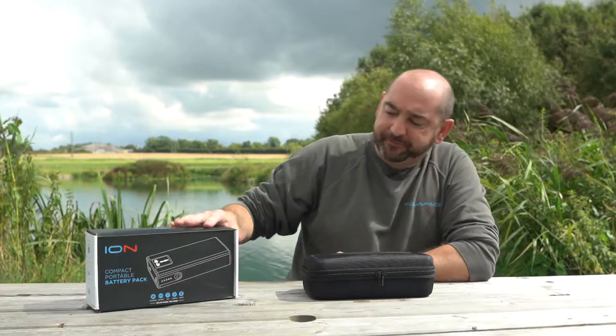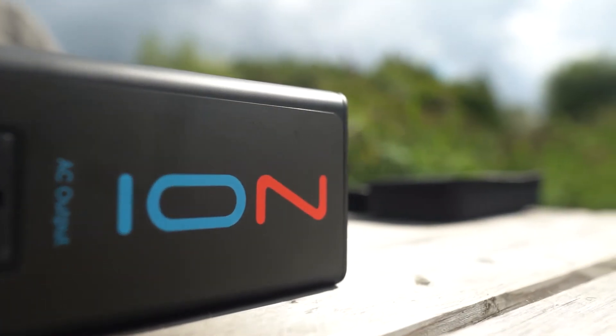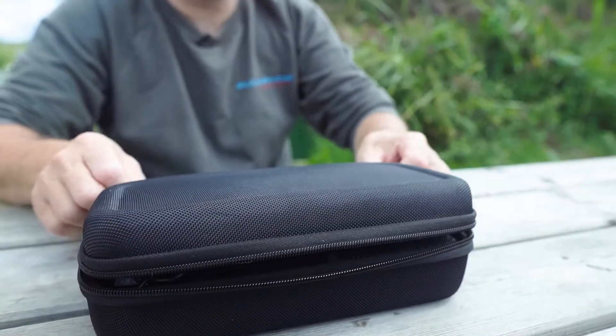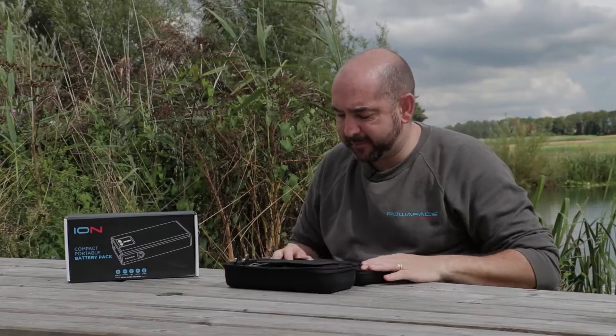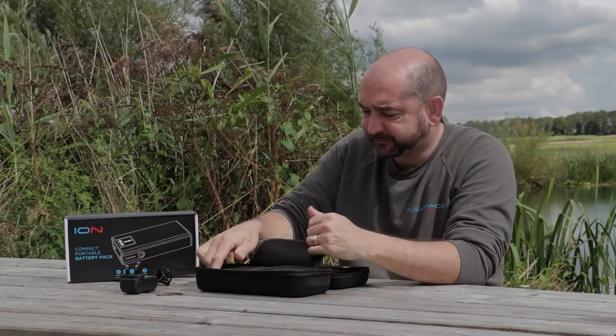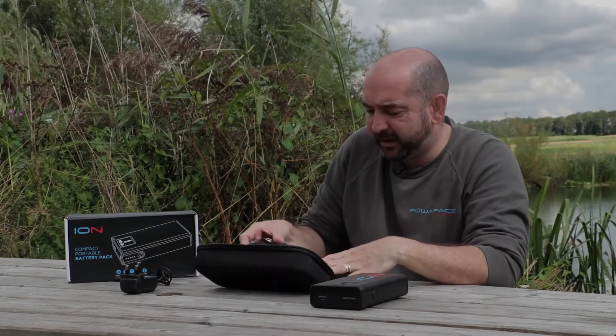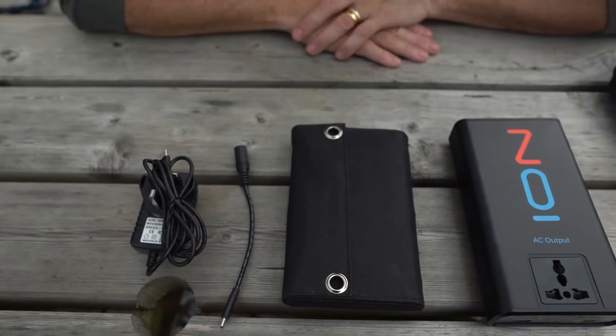The Ion is a very small, very compact unit that comes with its own solar panel. In the case you get your mains charger, your Ion power pack, and a very small, very neat solar panel.